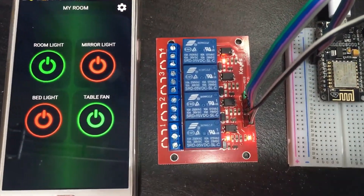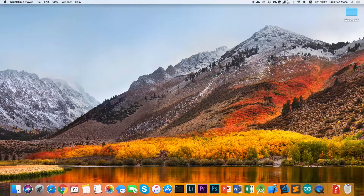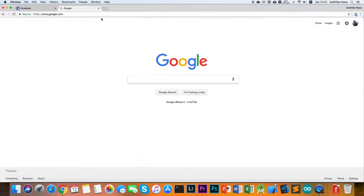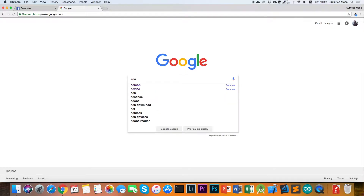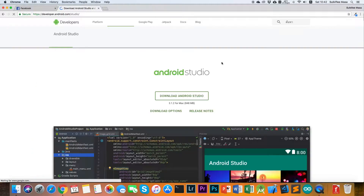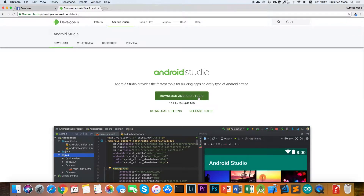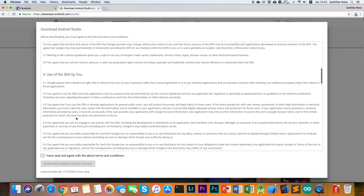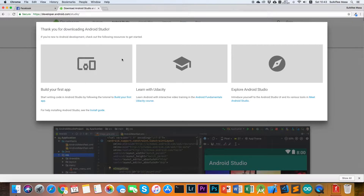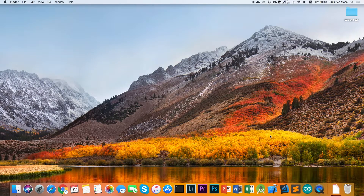In this tutorial we're going to use Android Studio software. If you don't have it, just download it from developer.android.com or search for Android Studio in Google search, then click Download Android Studio, accept the license agreement and download. When the download is finished, just install it and open Android Studio.